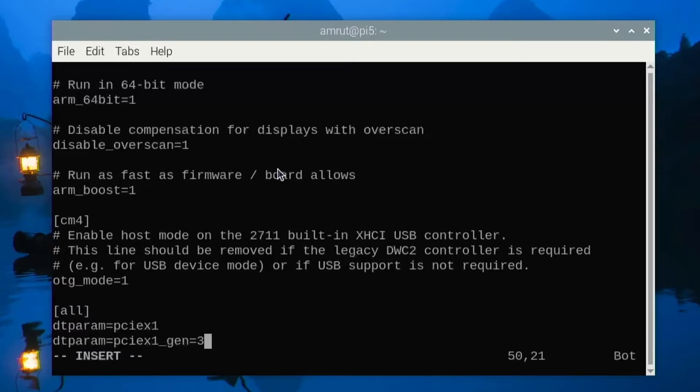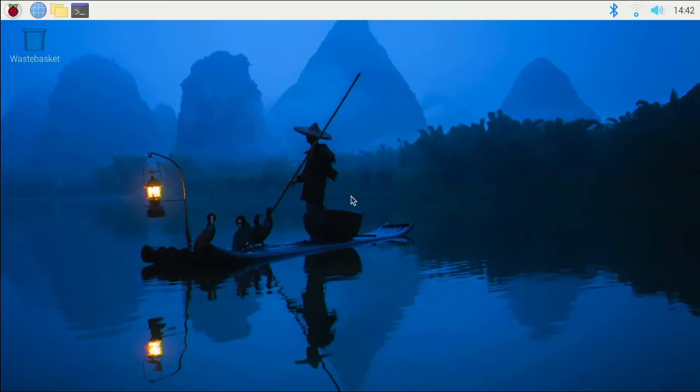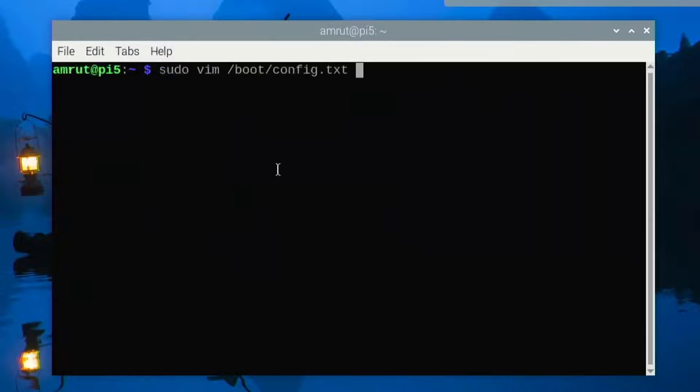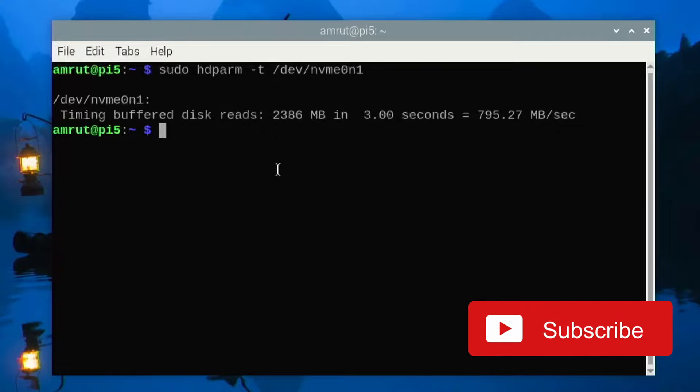Let's change the configuration to Gen 3. I'll update the config.txt parameter to gen=3 and reboot the Raspberry Pi. After the reboot, running the same command again, I got speeds of around 795 MB/s — this is the Gen 3 speed, which is pretty good.